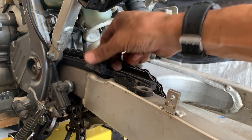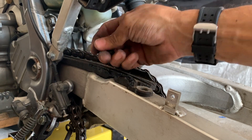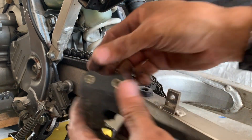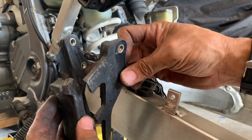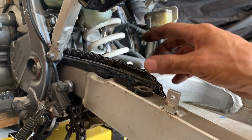Now this is one of those parts that needs to be replaced — it's just crumbling off. Same with that lower chain guide, it's just seen better days. So these are some of the parts that I want to replace.